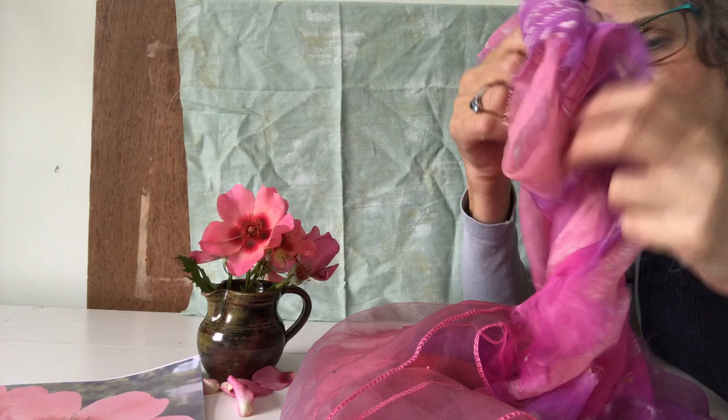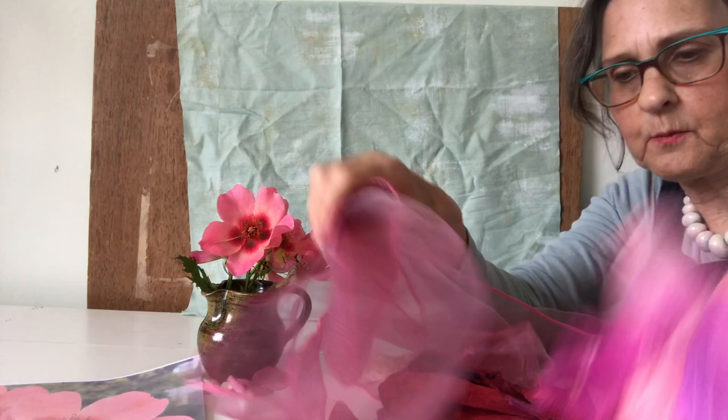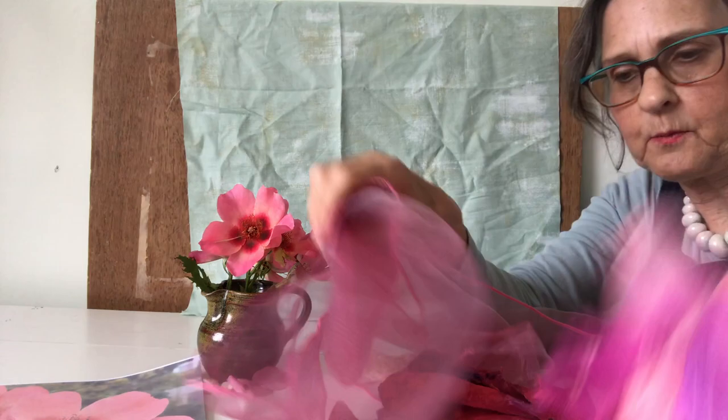I've also selected some chiffon bits which I shall use for the petals, and this is another one which will look lovely overlaid, and some organza which is great for shading. For the centre of the flowers I found this gold net curtain.